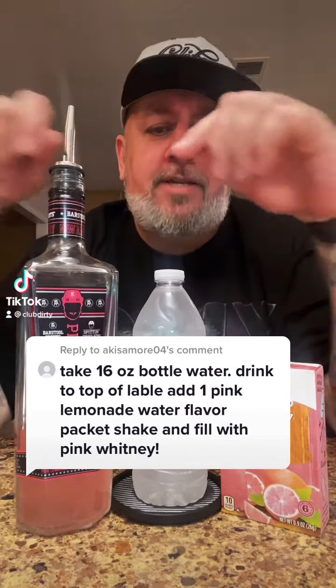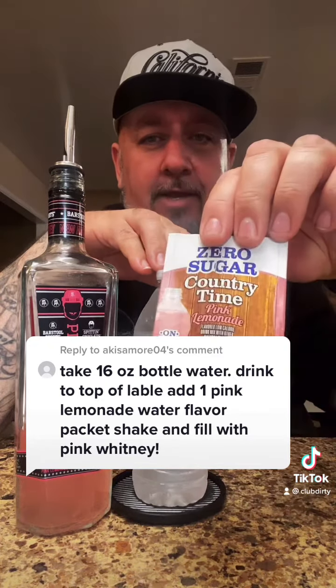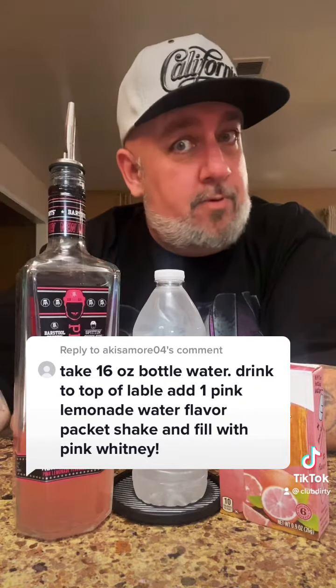Kissamore04 said to take a 16 ounce bottle of water, drink it down to the top of the label, add a packet of pink lemonade mix, shake it, then fill with pink Whitney. So that's what we're gonna do.